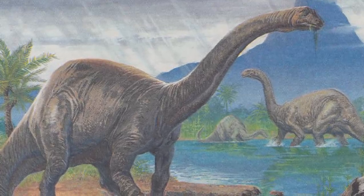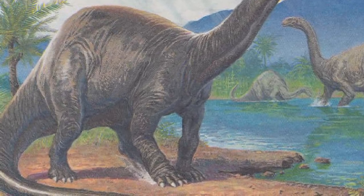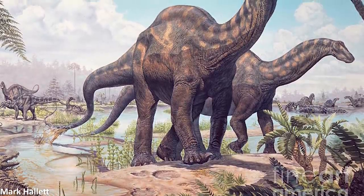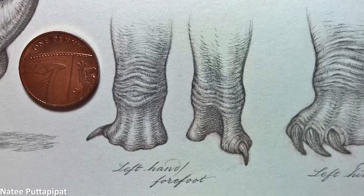In addition to not having digits splaying out from the wrist, sauropod forefeet also did not possess claws on each of these digits like is sometimes reconstructed. There would not have been any individual nail-like structures on these digits either, with digits 2 to 5 all being essentially contained within the hand in what has been referred to as a kind of pseudo-hoof.